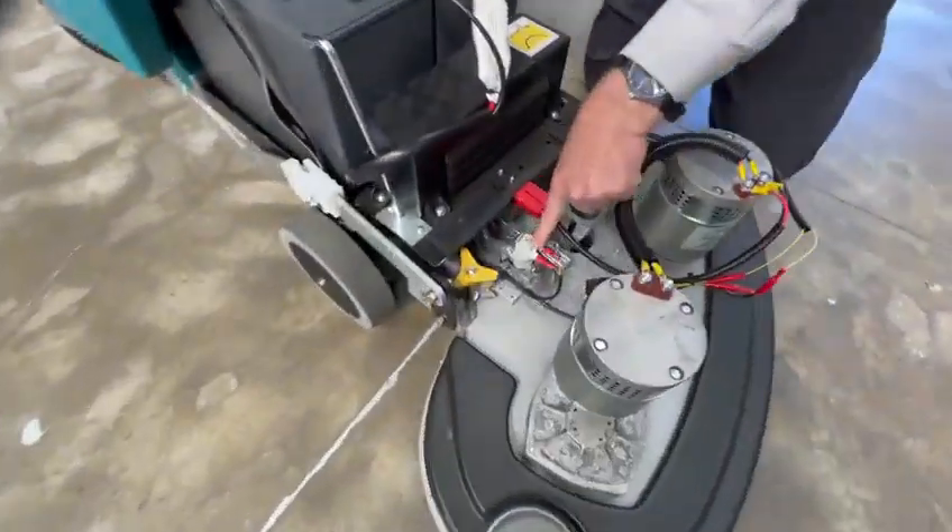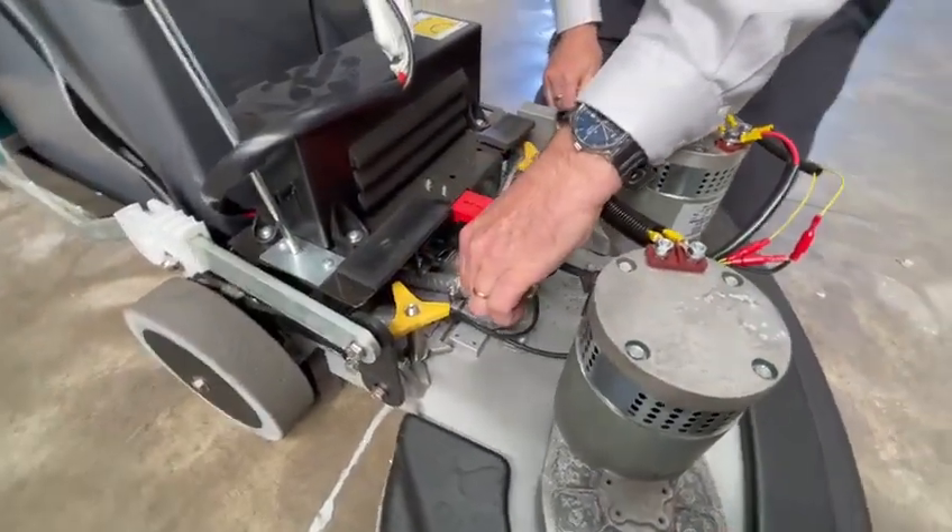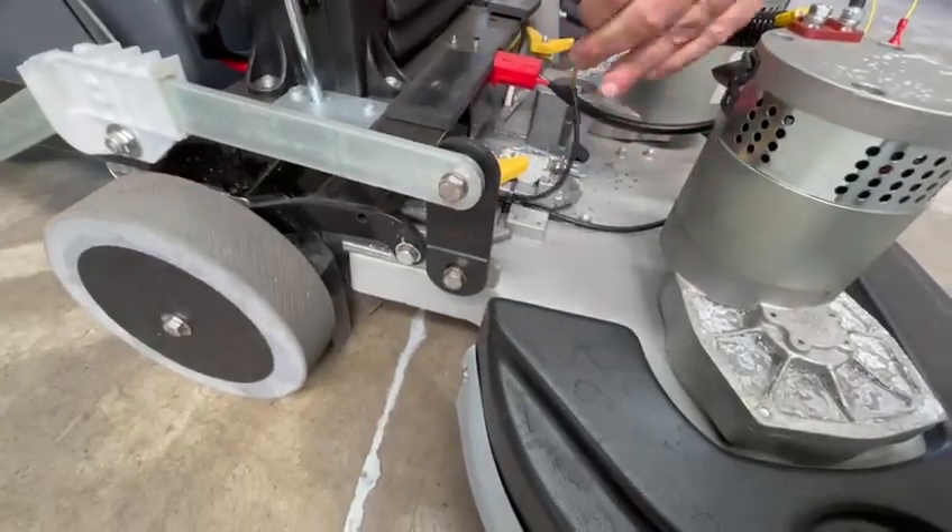The solenoid is here — this is the solenoid. To remove the solenoid, simply twist it and out she comes.